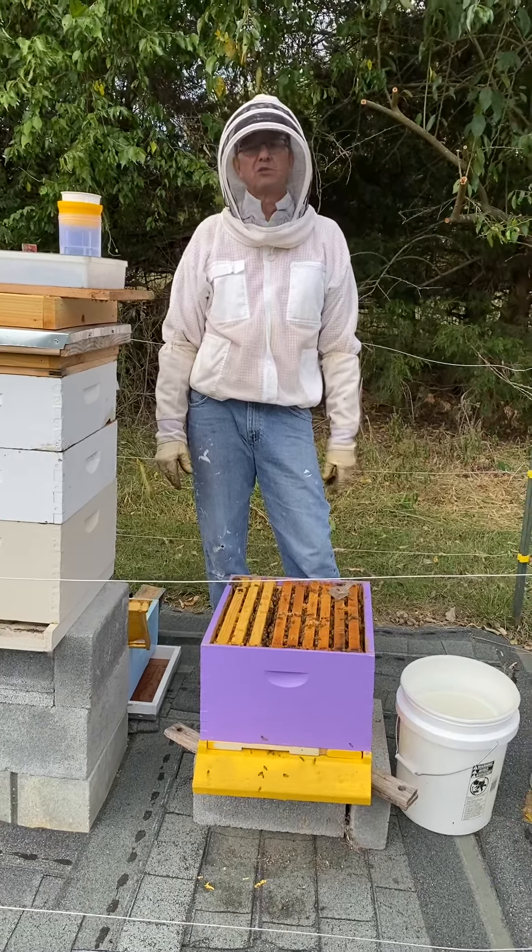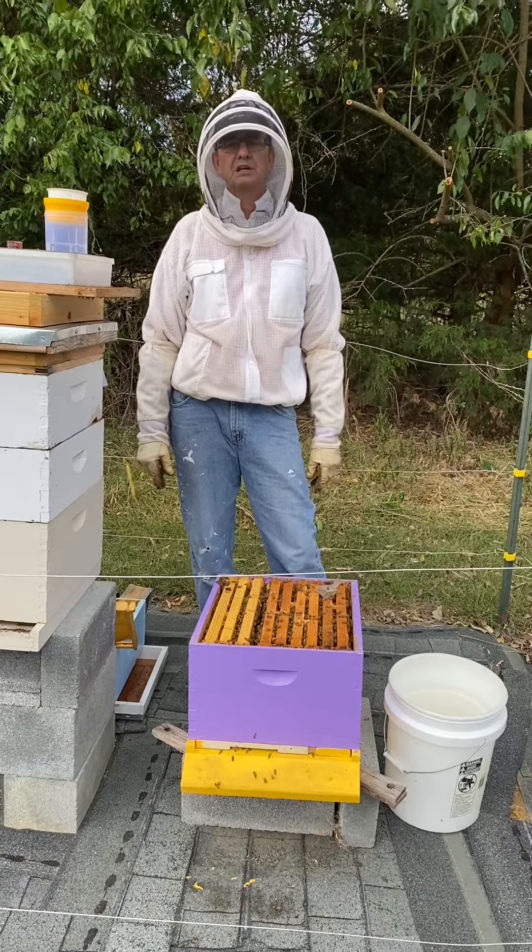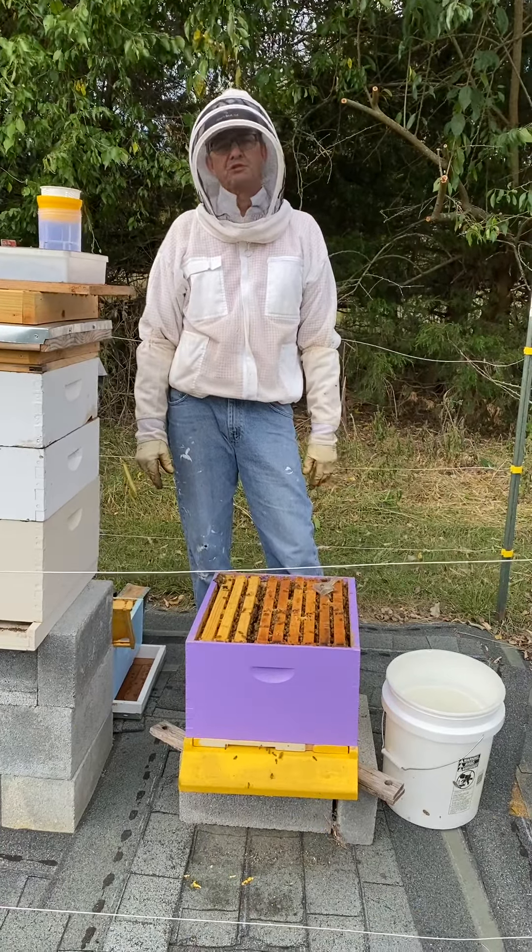Greetings, this is Tom Knapp, working on the University of Florida's Advanced Beekeeping Program. Today I'm going to be talking about varroa sampling.